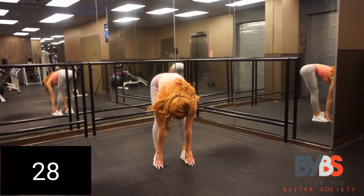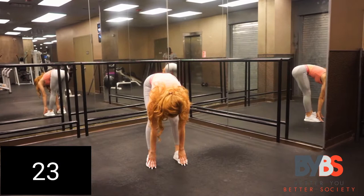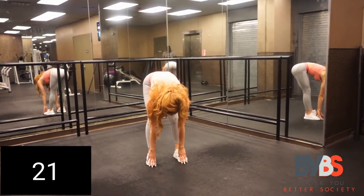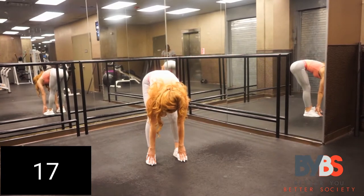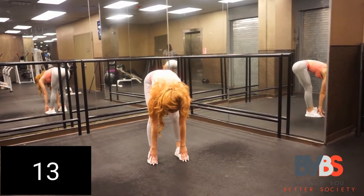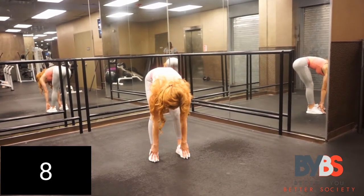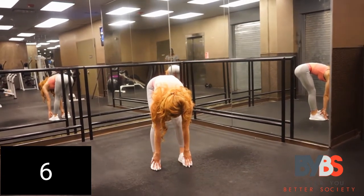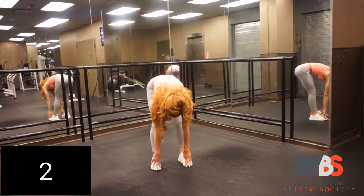We're touching our toes. This is a great stretch that's going to work on your hamstrings and improve your flexibility. This is something everybody should be doing, especially if you have back pain. Make sure you're touching your toes — you can slightly bend your knees. Touch your toes and hold it for 10 seconds. If you can't touch your toes, just go as far as you can.